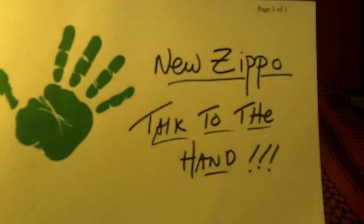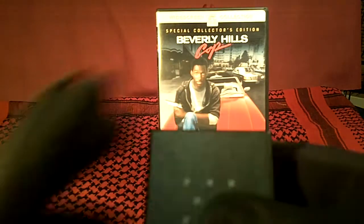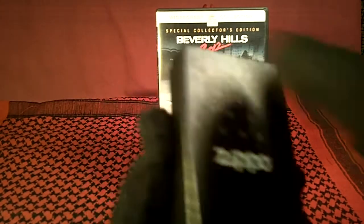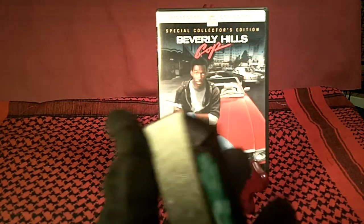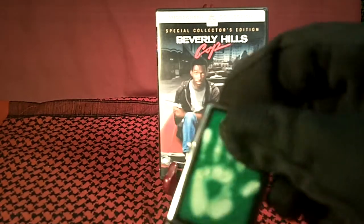I just got a new Zippo in a few minutes ago, and it's a pretty cool one. Of course it's made in USA, Bradford, PA. Here it is. It's called Identity Handprint. So it's a hand on a green background.